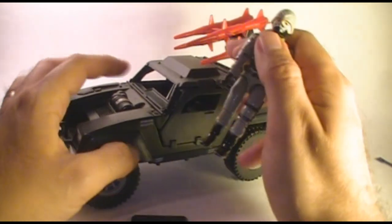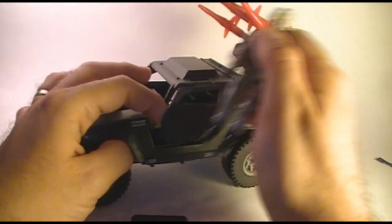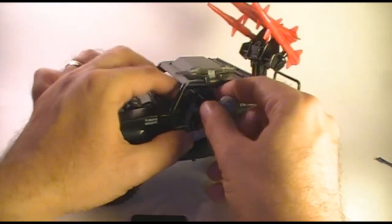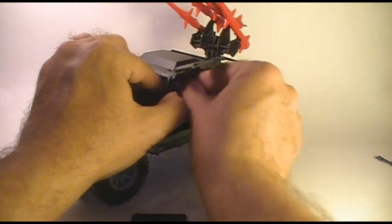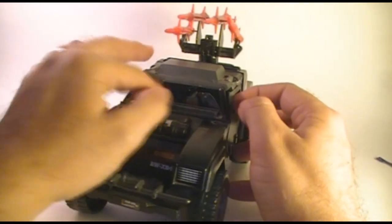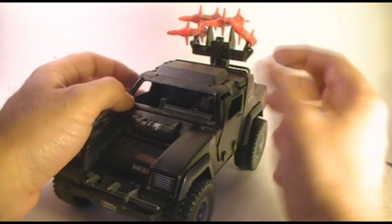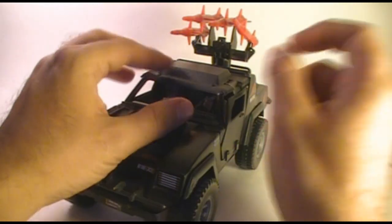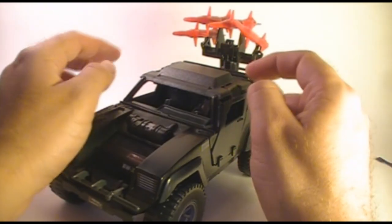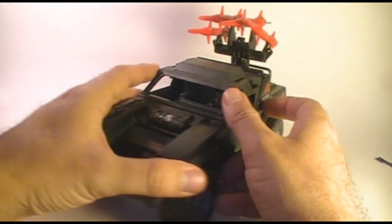To put the driver in the Stinger, as I noted, it is easier to go through the top - take the canopy off. But it's really possible to slide him in from the side - just kind of squeeze his head inside until he goes in. It's easier to get him in from the side door than to get him out. Once he's in, it's really tough to get him at the right angle to pull him out. So if you're going to pull him out, go ahead and pop the canopy off, being careful not to break these bars, and take him out that way.